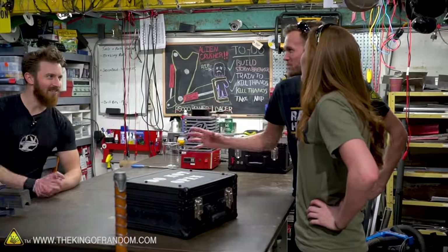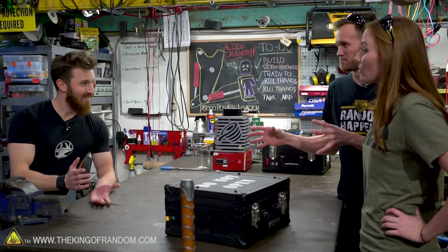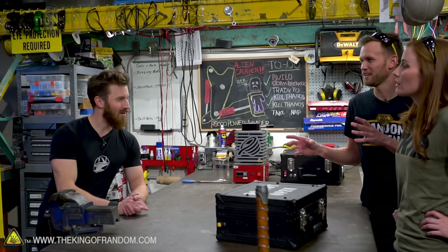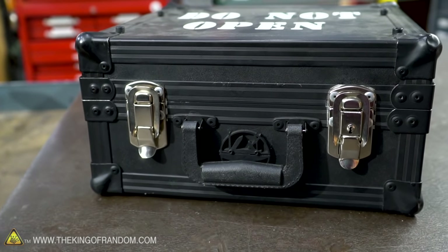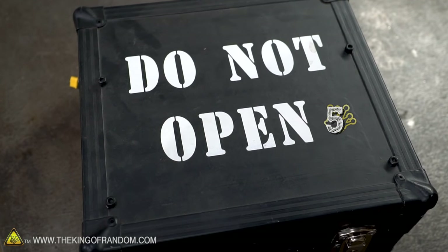So we ordered some steel delivered to your shop. Did you get that? There's special steel that we want to use for this video. I believe it was a 1084 knife-making steel. Yeah, we put it in this box right here. So Kali, you can go ahead and open it up and get started on this experiment.